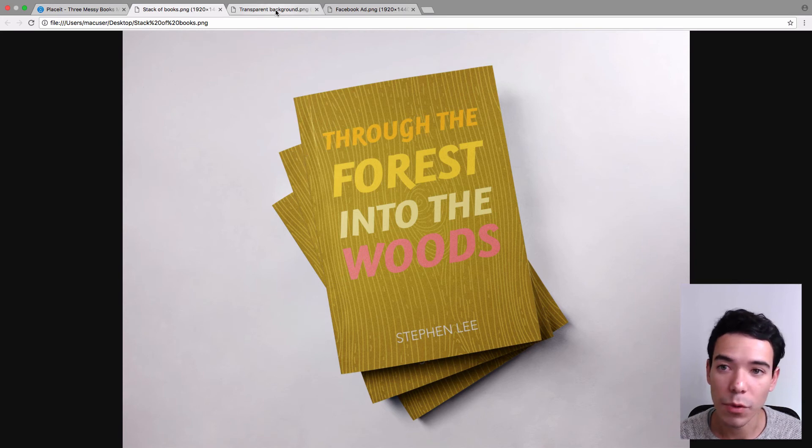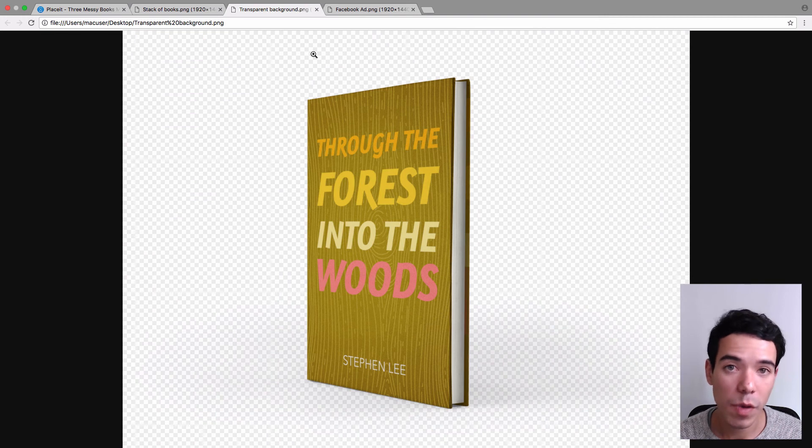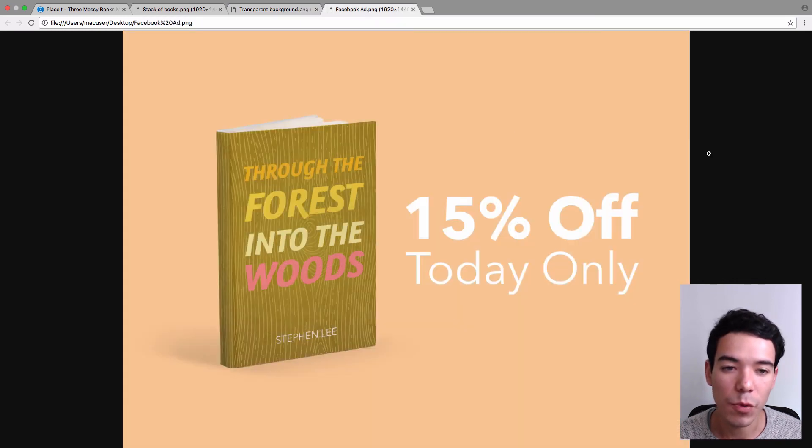Here I have just two more examples. This is the same book cover but with a transparent background. As I mentioned, you can use this as many times as you like and put your own custom background under the book, so it's going to look really professional. We also have Facebook ad mockups — the only difference is that you get to choose the background color and add some text. This one says '15% off, today only.' The dimensions are set already, so it looks really good for Facebook ads. You just add your book cover, add your text, download it, and upload it straight to Facebook — no extra editing needed. So that's how easy it is to make all these different book mockups and promote your books using Placeit.